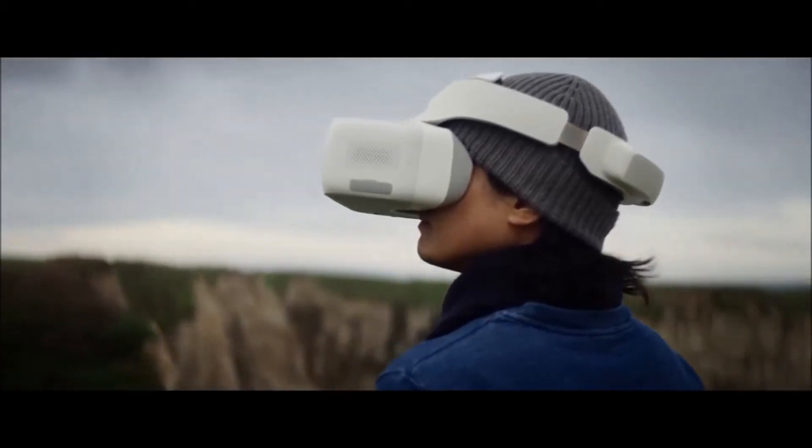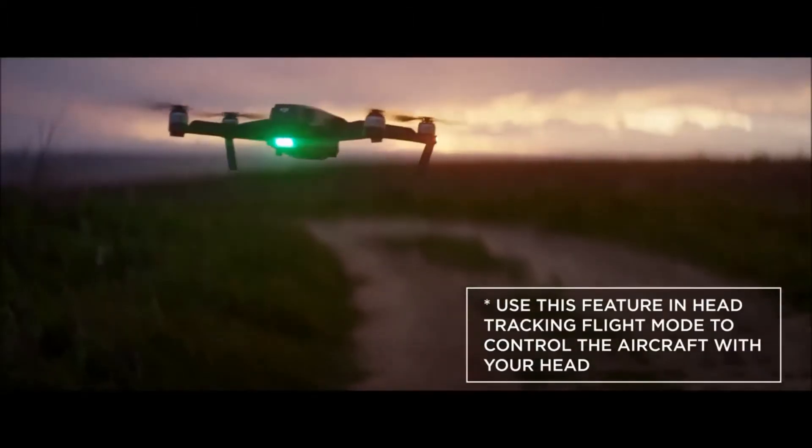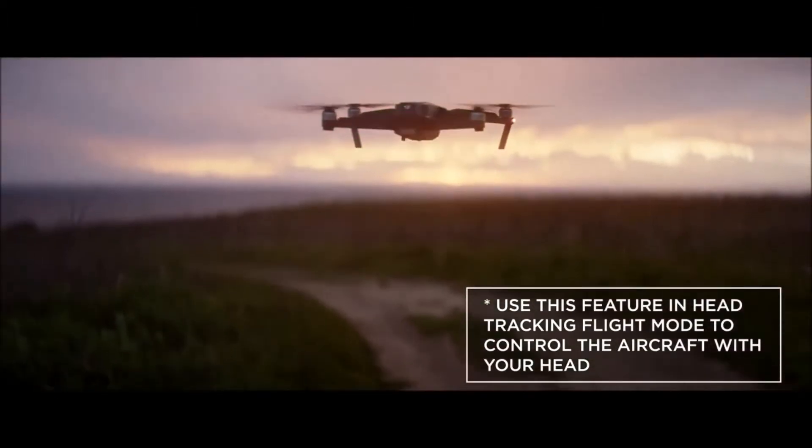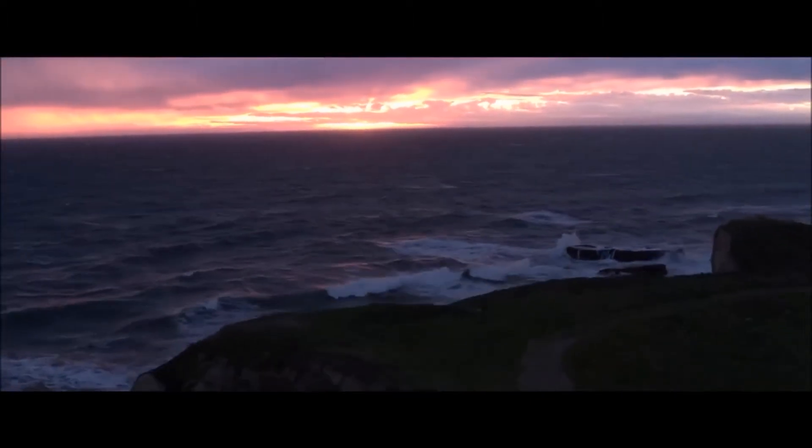With the DJI Goggles on, you have a whole new way to control your aircraft in a brand new flight mode: fixed wing mode. This simulates fixed wing aircraft flight by locking the forward speed of the aircraft.